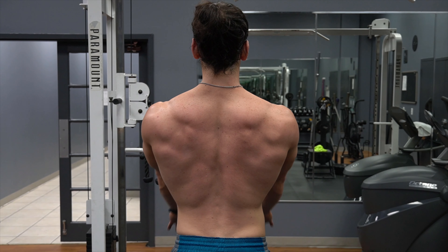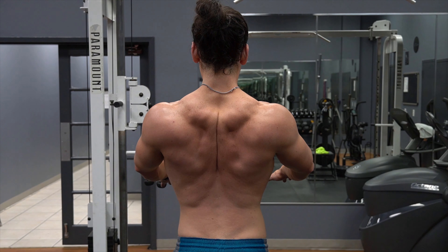The rhomboids, which lie beneath the traps, also share the function of retracting the scapula. I mention this because bigger rhomboids will push out against the traps, making your traps look bigger, and as an added benefit it will also improve your posture. That's where the chest supported row comes in.